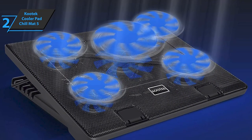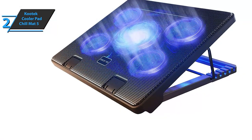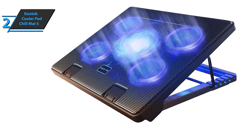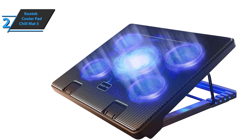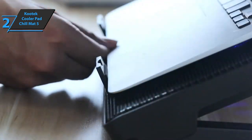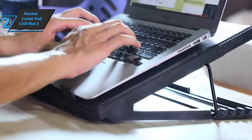Depending on how much power or lighting you need, you can choose between all fans, large fans only, or small fans. The Kutek Cooler Pad Chill Mat 5 has received a very good rating compared to other brands — some cooler pads at a higher price are nowhere near the performance of the Chill Mat 5. Thumbs up!